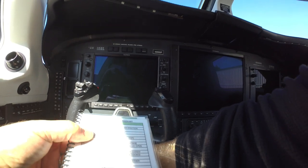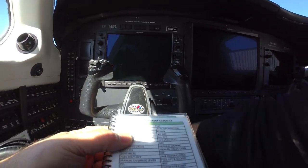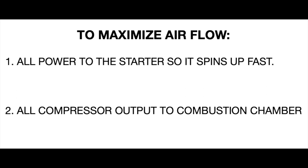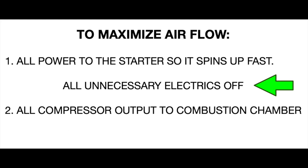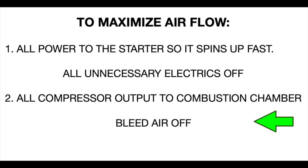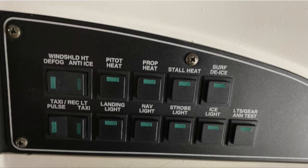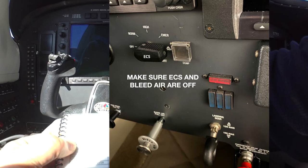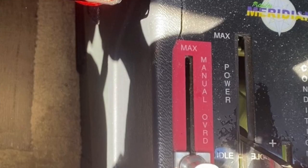We'll set the parking brake and verify everything is off and exactly where we want it prior to beginning the start sequence. We want maximum airflow through the combustion chamber for cooling, and we want the compressor to spin up as fast as possible so we don't run down the battery and we don't overheat the starter motor. Turn off all unneeded electrical accessories so that the starter gets all the current. Turn off bleed air so that all compressor air is dedicated to the start. Gear selector is down, all switches are off — final check. Environmental system needs to be off. Manual override in the stowed and locked position. Power control lever idle, condition — cut off.